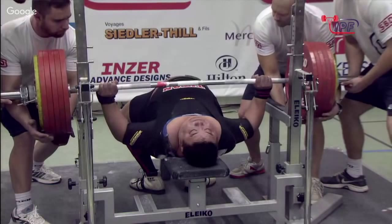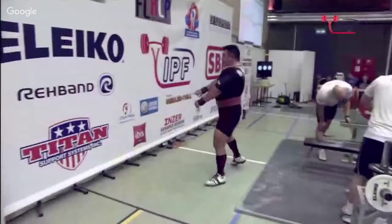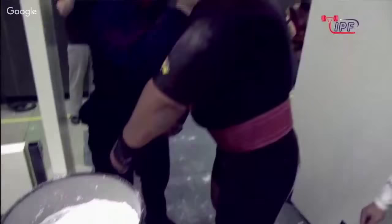He's having trouble touching. He gets it though and locks it out fairly well. He's got it — that's going to be a good lift. He really struggled to get a touch and then popped it back up. This should actually be easier for him than the last one.